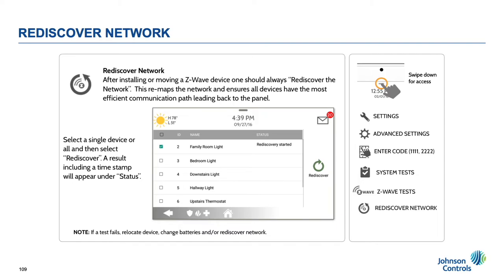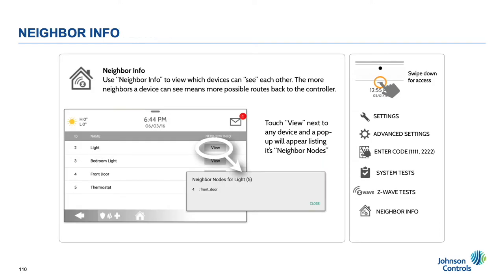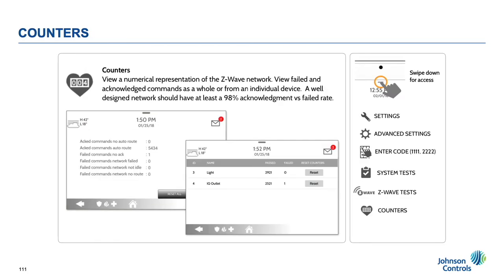Rediscover the network. This is a very important tool that should be used after adding Z-Wave devices to the panel. This is what maps the mesh network and creates an efficient route for devices. This tool should be used whenever devices are added, deleted, or moved. Neighbor Info: this tool is used after Rediscover Network and shows you the overlap in the network. The more neighbor nodes, the better the device will be. Having more neighbors creates more possible routes back to the panel. Counters: the Counter app is a great way to see empirical data on how well the network is performing. It keeps track of acknowledged versus failed commands for each individual node in the network. This is very helpful when troubleshooting. The goal is to have a 98% efficient network. Passed divided by total equals efficiency percentage.